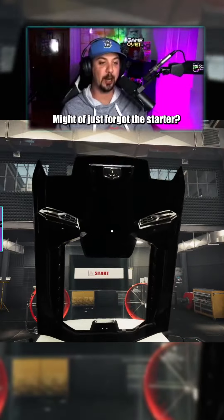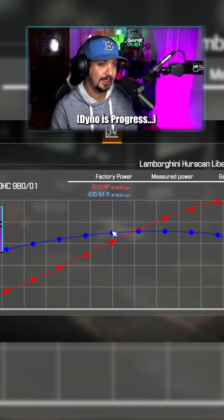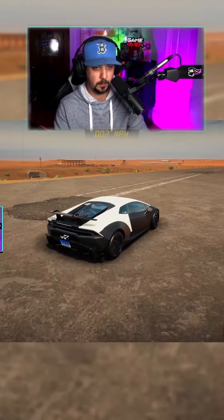Hold on, I might have just forgot the starter. Alright, let's go drive this thing real quick.